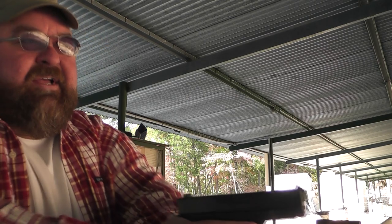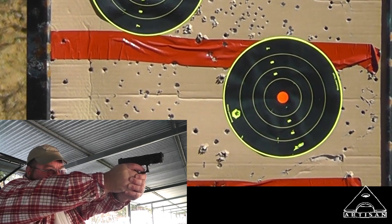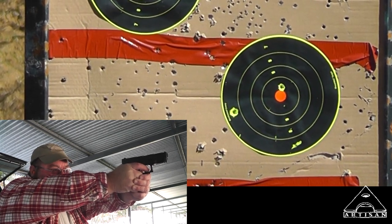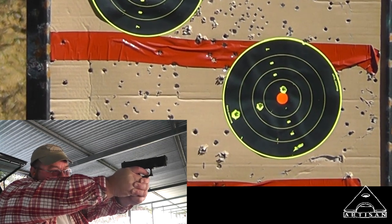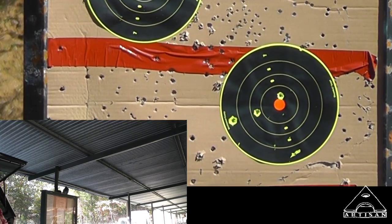Let's give her a go. I'm going to shoot one more magazine. Part of my problem is today I've got a limited amount of time so I don't have all the time to practice.